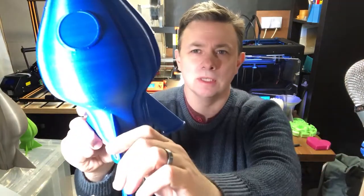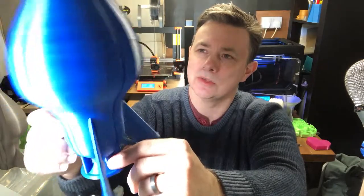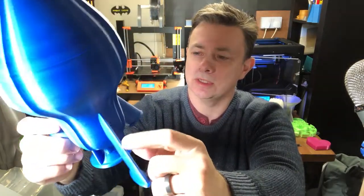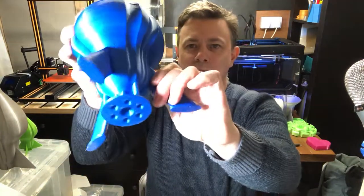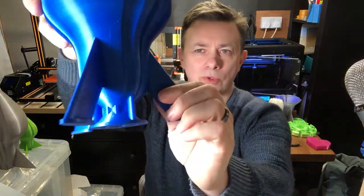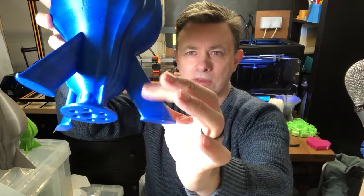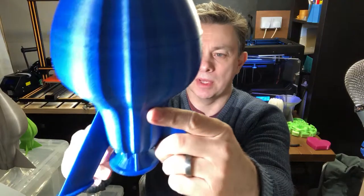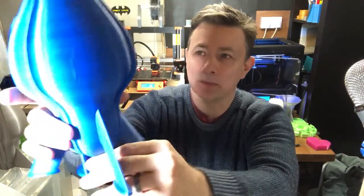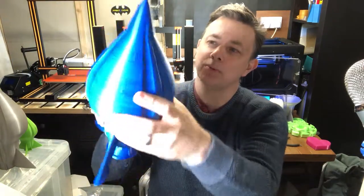Then I went to this. This is in the Protopasta Hi5 Blue. Again, this is a full-size print and it's very nearly at, if not at, the final design. You can see there is a lot more support there. I thickened up these legs, and overall this felt like a bit of a better design. I think I also changed the profile down at the bottom, so things were getting better and I was quite pleased with that print.